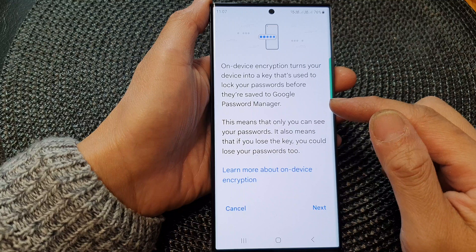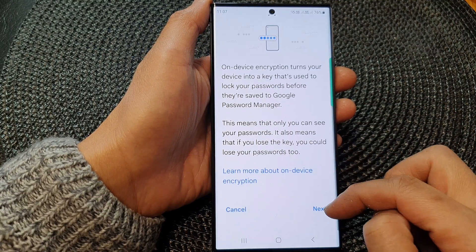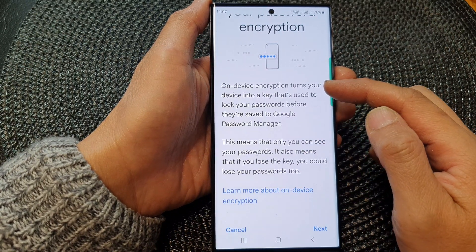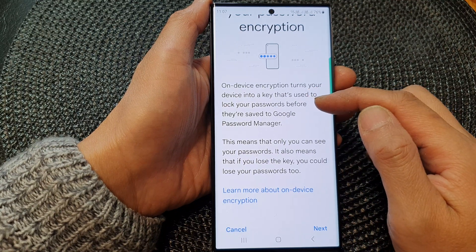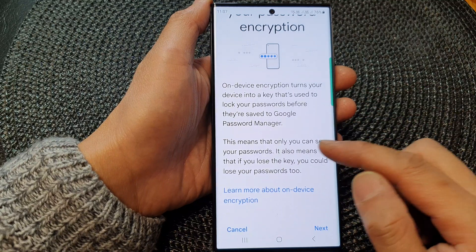On this page, go down to the bottom and then tap the Next button. Before you tap Next, make sure you read all this information. On-device encryption turns your device into a key that's used to lock your passwords before they are saved to Google Password Manager.